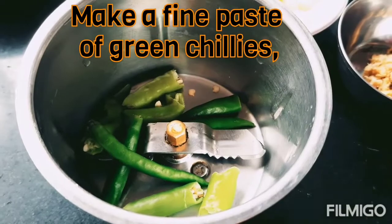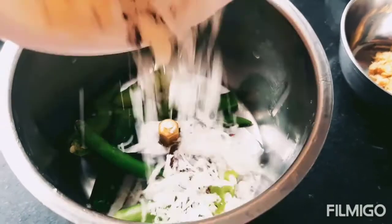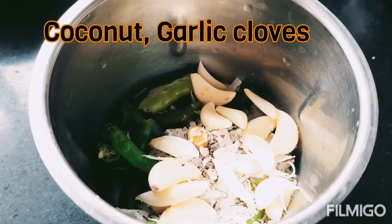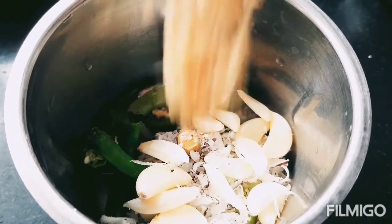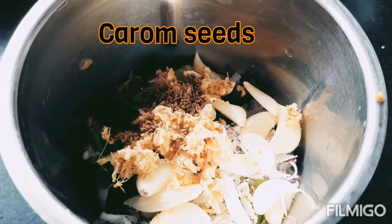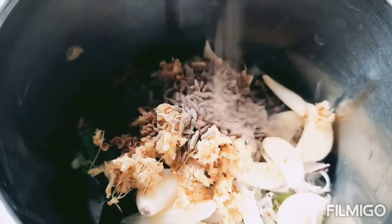To make the paste I have here: green chili, dry coconut, garlic cloves, carom seeds (ajwain), ginger, cumin, and coriander. We will make a fine paste from these.